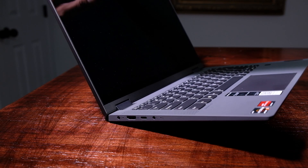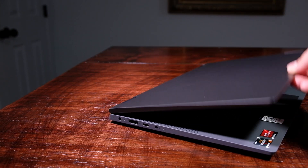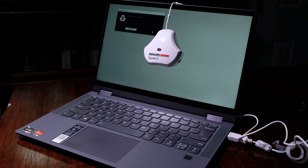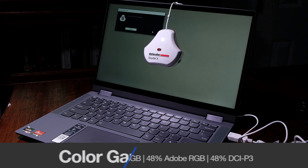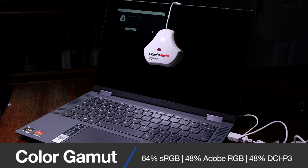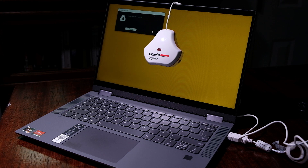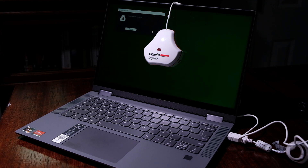As I pull open the lid of this laptop, which is easily accomplished with one hand, I'm greeted by a 16x9 full HD 14-inch display, reaching 215 nits of brightness, and a color gamut range of 64% sRGB, 48% Adobe RGB, and 48% DCI-P3. My biggest complaint with this laptop is the color gamut range.